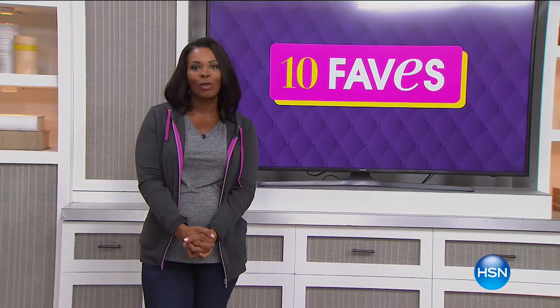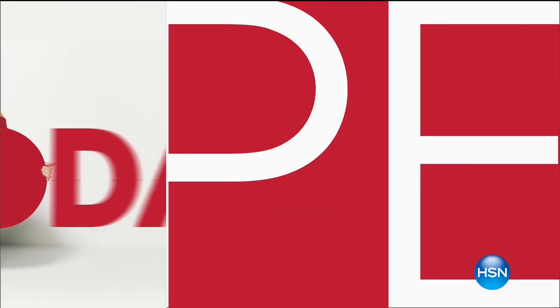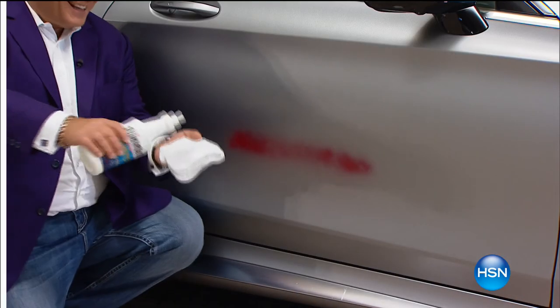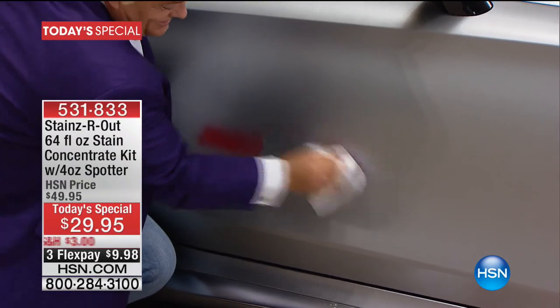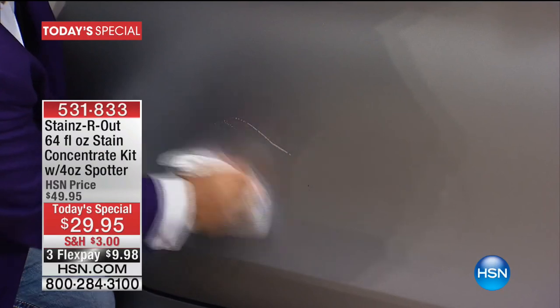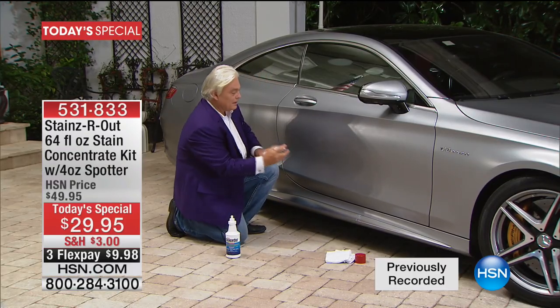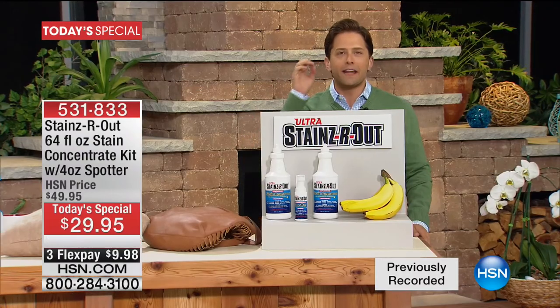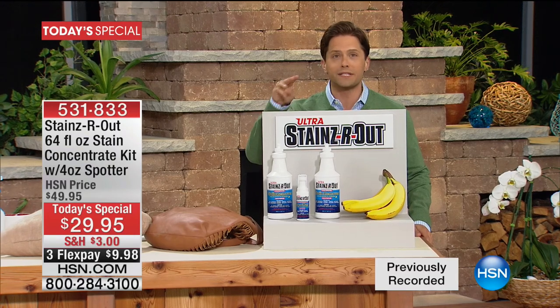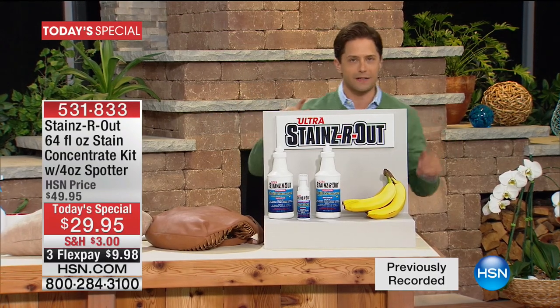We'll now share an encore presentation of our Today's Special. About 10 minutes ago, Acos decided to vandalize a Mercedes — and look why: because after drying on a car 10 to 15 minutes, graffiti enamel-based spray paint glides and smooths right off. He's going to do it again and let it dry to demonstrate the power of Stains Are Out.